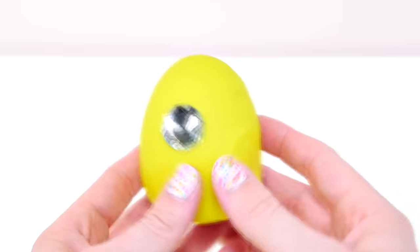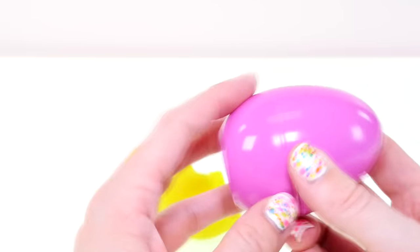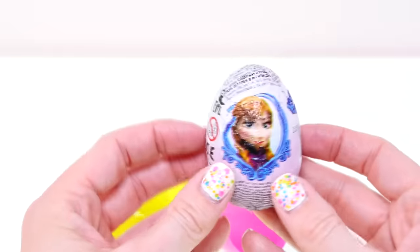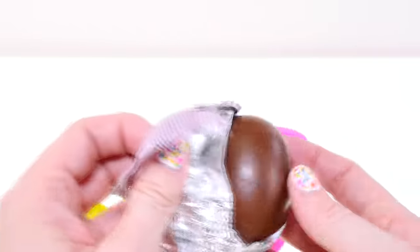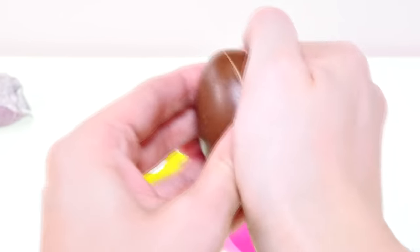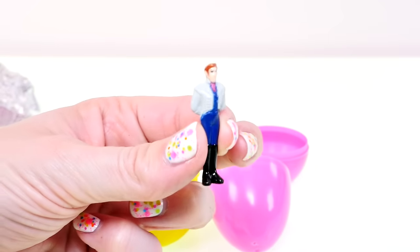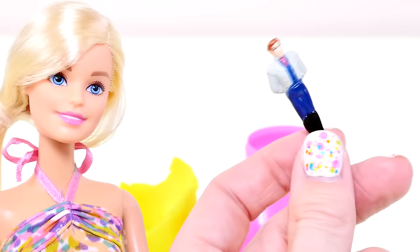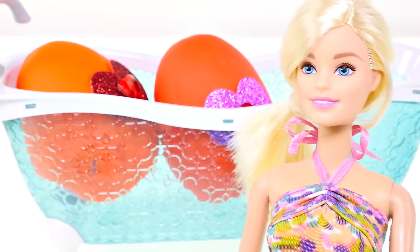Found one! Let's see what's inside this sparkly fluorescent lime green egg. Oh, it's a chocolate surprise egg — a Frozen chocolate surprise egg! And inside we have Hans. Oh, that guy's the worst. He's not very nice in the movie, is he? Well, I hope I get somebody better next time.